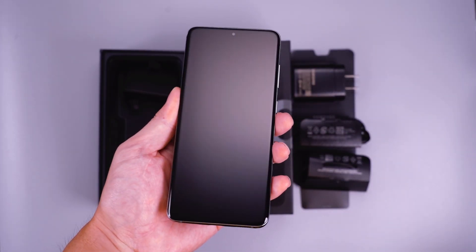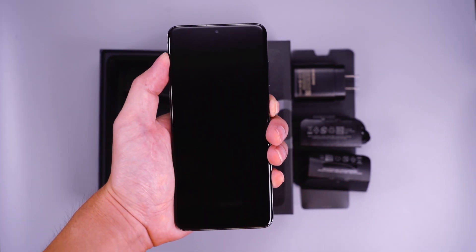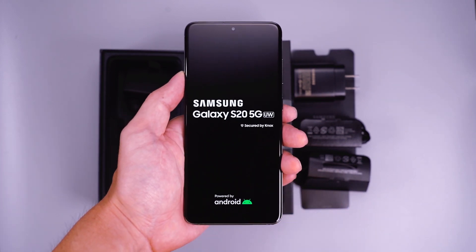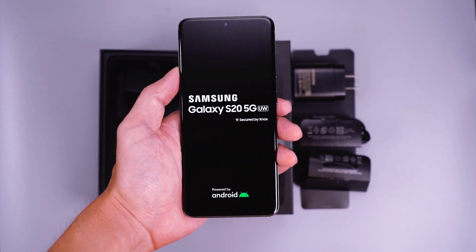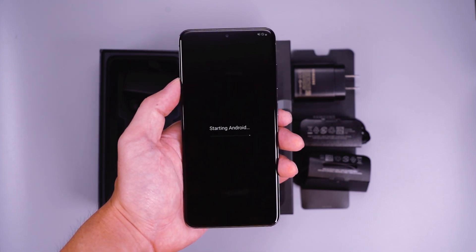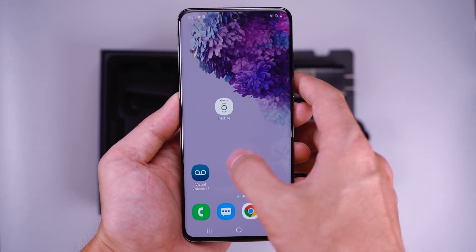The Samsung Galaxy S20 has a 6.2-inch Dynamic AMOLED 2X Capacitive Touchscreen with a 120Hz Full HD refresh rate and HDR10+. With a Qualcomm SM8250 Snapdragon 865 CPU, the phone has a very fast running speed.